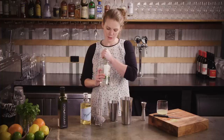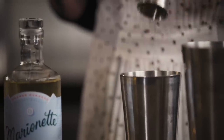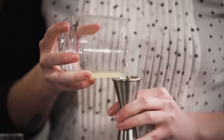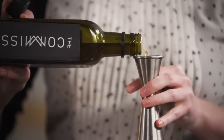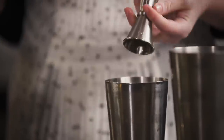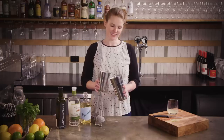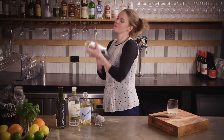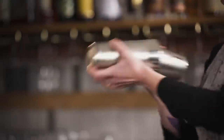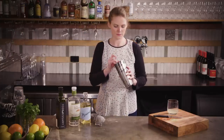So we'll start off with 50 ml of rum — I'm actually going for an agricole rum here because it just brings a lot of interest and a kind of almost savoury note. Then 20 ml of freshly squeezed lime juice, 15 ml of falernum, and about 5 ml or a bar spoon of Marinette curacao. Pack your shaker tin with as much ice as you can fit in there. Pop your tins together and then shake as hard as you can. So good.